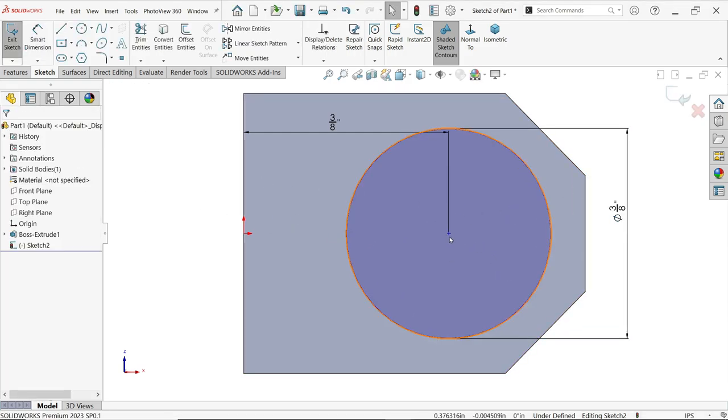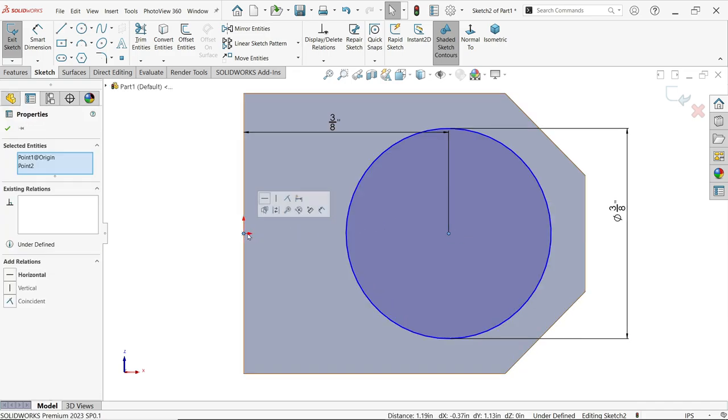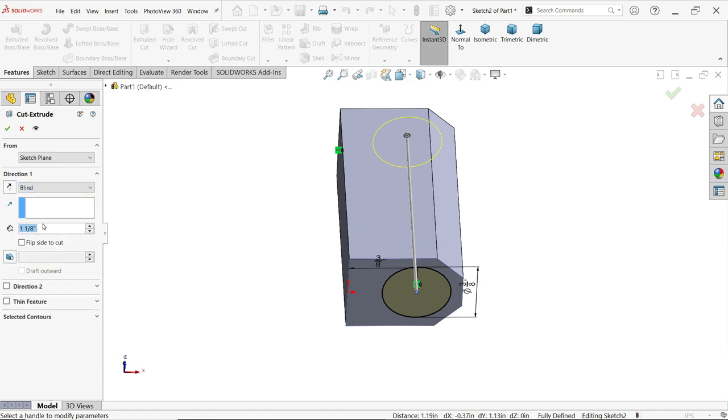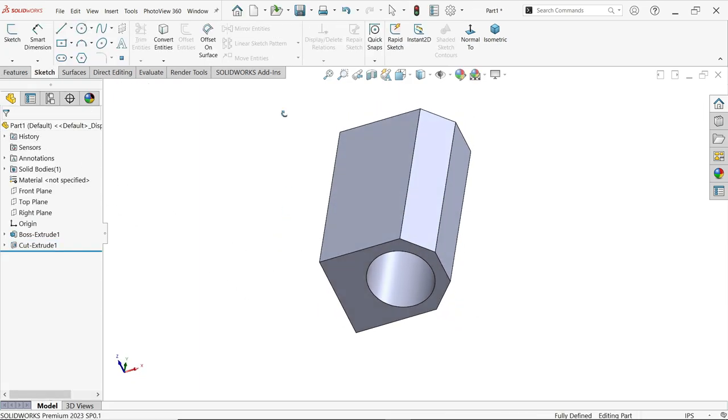Now add one more relation: hold the Shift key, select the center point of the circle and the origin, release the Shift key, and you will see the popup — set it to horizontal. Now go to Features and select Extruded Cut. Keep the end condition as Blind and define the length as one by thirty-two inch. See the preview and confirm.